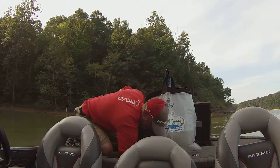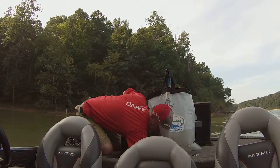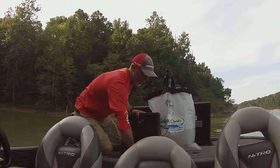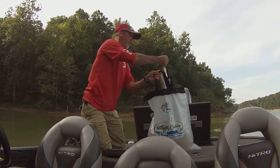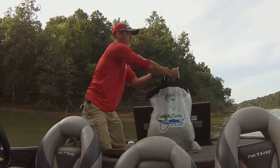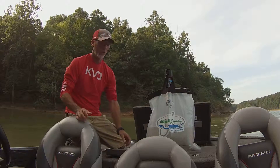Sometimes they're easier to catch out of the lake than these giant Nitro live wells, I'll tell you. Keeper number two — outside handle, drop the fish in. Now that bag's got way more than enough water for two fish.